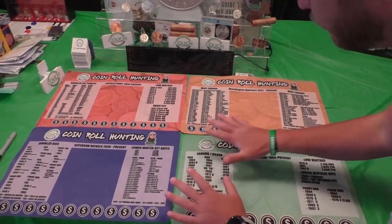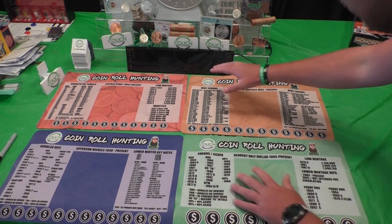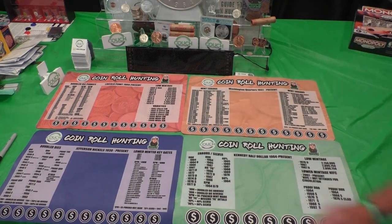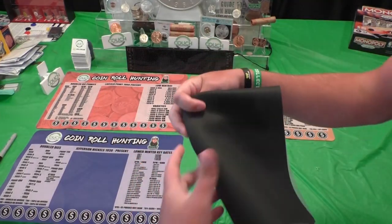If you want a coin mat, they are available right now on couchcollectibles.com. We have the nickel mat, penny mat, quarter mat, and half dollar coin mat. A lot of dates updated and added, RPMs, all the way up until 2023 on the penny mats. Super soft for your coins, nice and rubber, light, and easy to fold up and carry wherever you want.